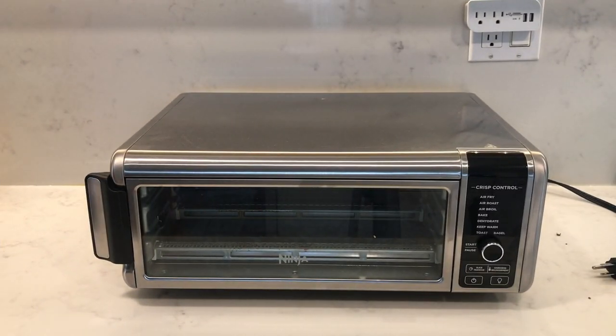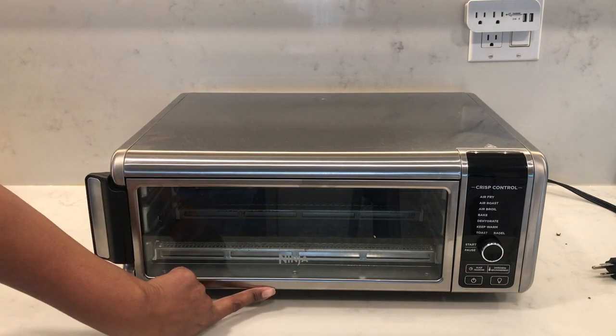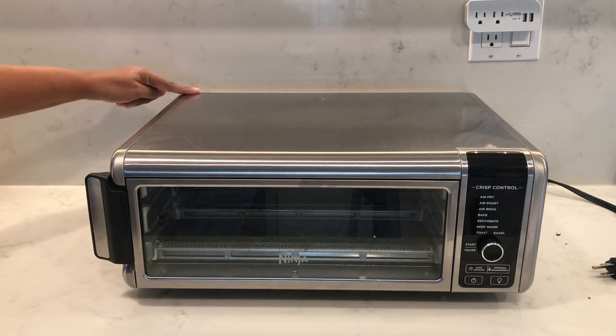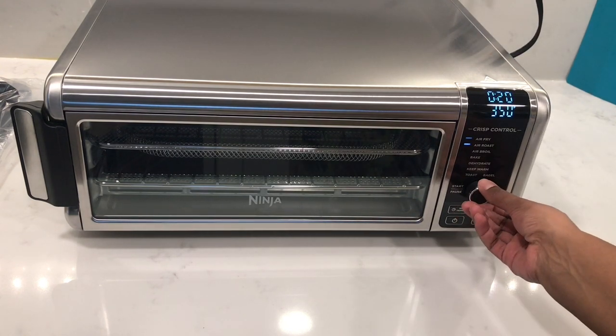The Ninja Foodi oven measures 15 inches wide, 7.6 inches tall, and 19.7 inches in depth. It's very easy to use with only one dial to turn and push.